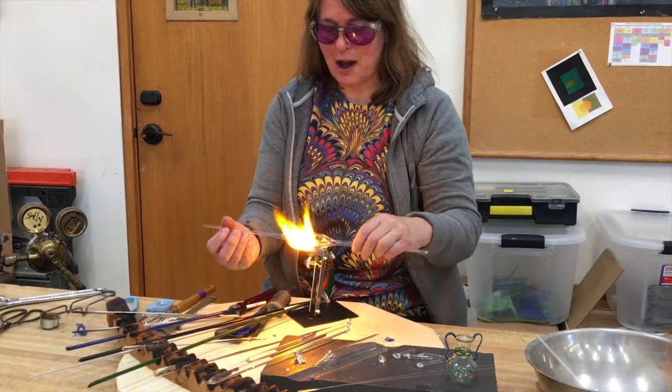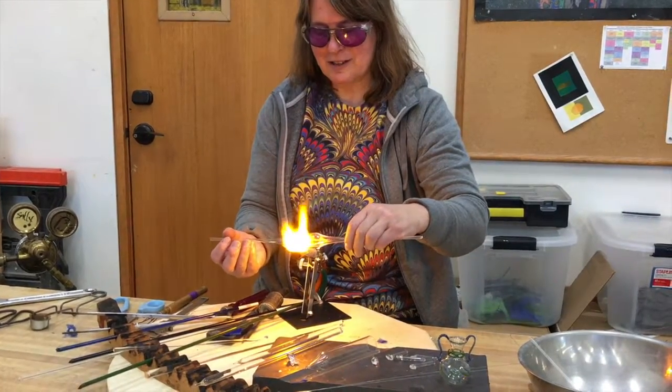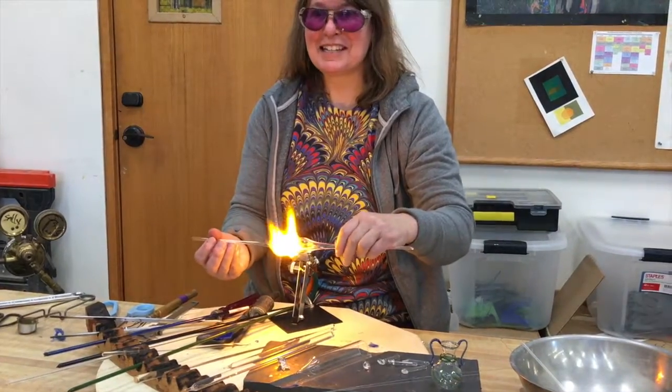Working with glass is often like meditation. Just watching the glass melt in — it's like sitting at a campfire.